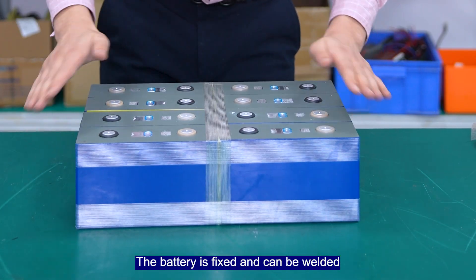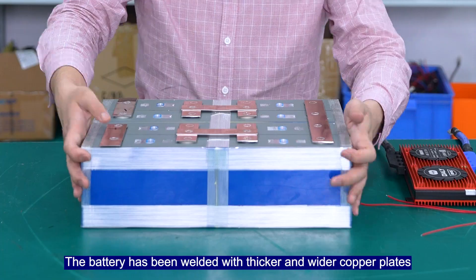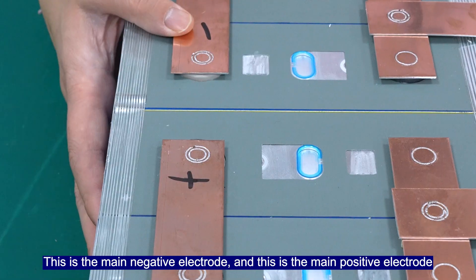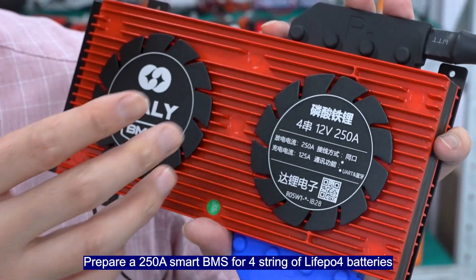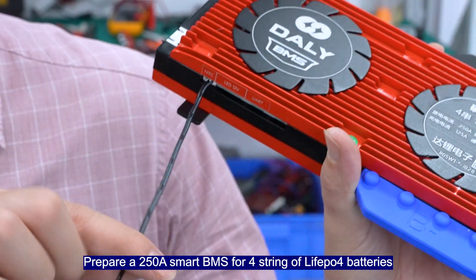The battery is fixed and can be welded. The battery has been welded with thicker and wider copper plates. This is the main negative electrode and this is the main positive electrode.